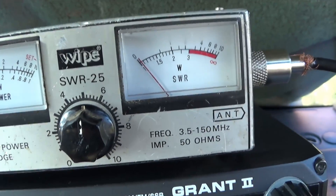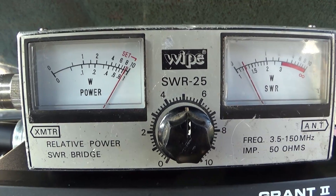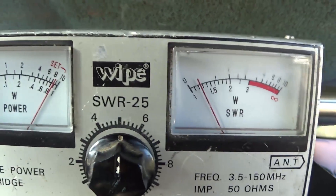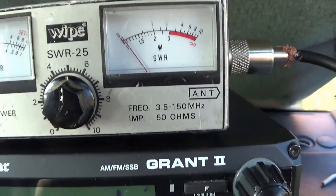I'll show you the SWR on this particular antenna on the frequencies I'm going to be using. That is my SWR reading there, which is perfectly acceptable and it's near enough set — I could turn it up a little bit more.